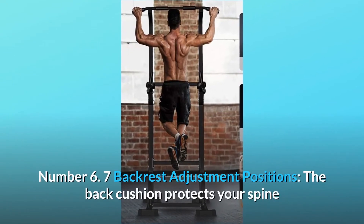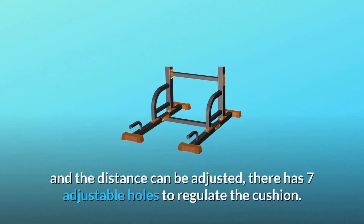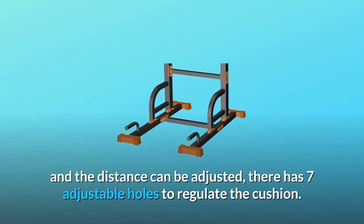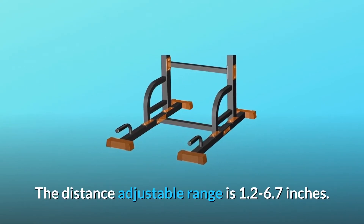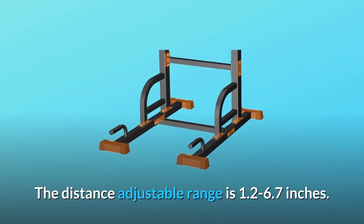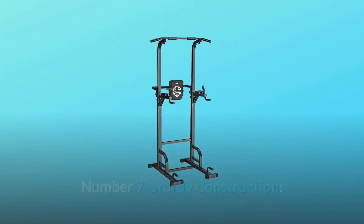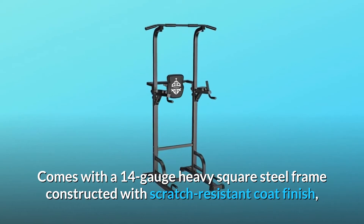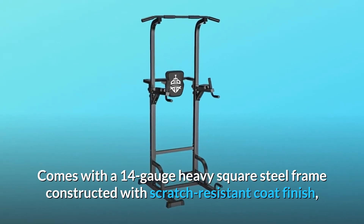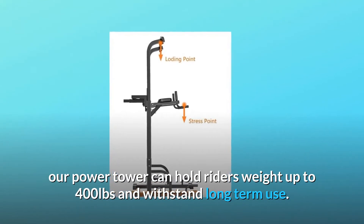Number 6: Seven Backrest Adjustment Positions. The back cushion protects your spine and the distance can be adjusted. There are seven adjustable holes to regulate the cushion, with a distance adjustable range of 1.2 to 6.7 inches. Number 7: Sturdy Construction. Comes with a 14-gauge heavy square steel frame constructed with a scratch-resistant coat finish. Our Power Tower can hold riders' weight up to 400 pounds and withstand long-term use.